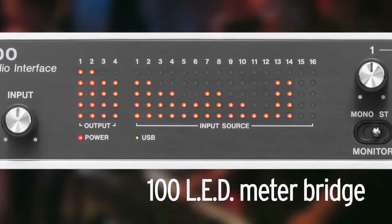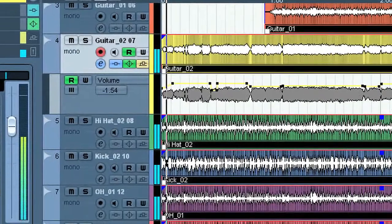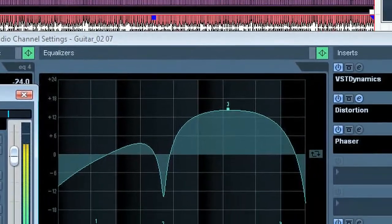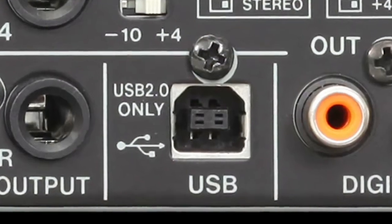The US-2000 comes bundled with Cubase LE4, a 48-track digital audio workstation for Mac or Windows, integrated with the US-2000's USB 2.0 port.